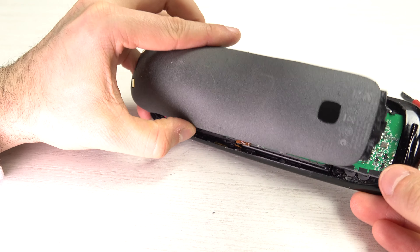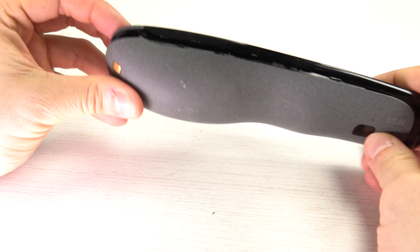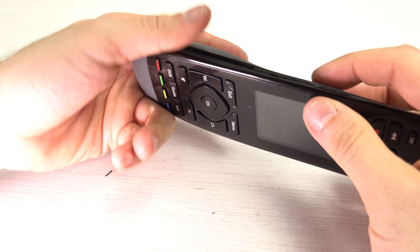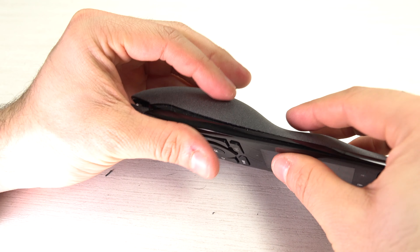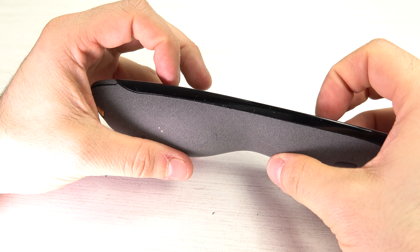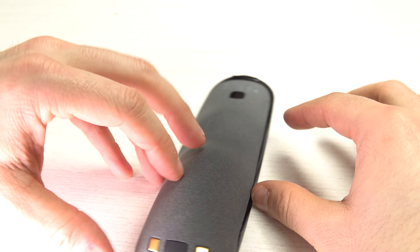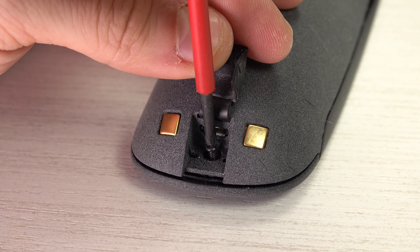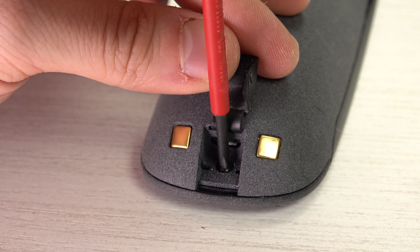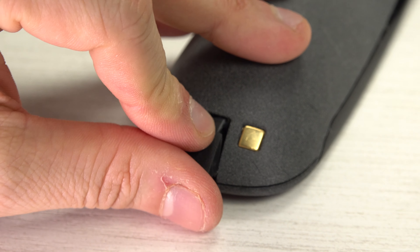Now slide the top of the remote inside the top of the cover and re-close everything. It's much easier now — just press and everything will clip back in place. Finally, put the first screw back and tighten it quite firmly. Re-close the cover and you're ready to use your remote.